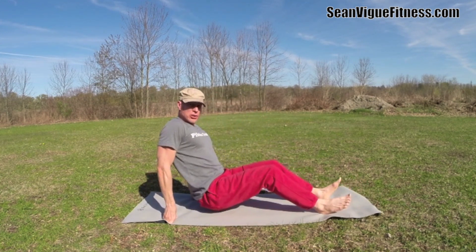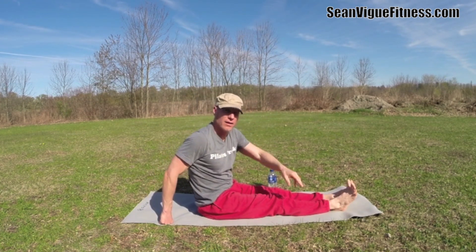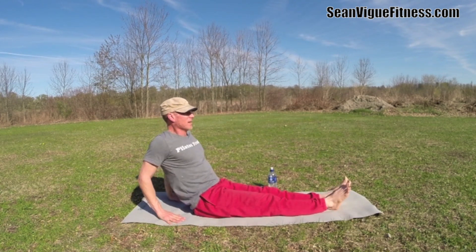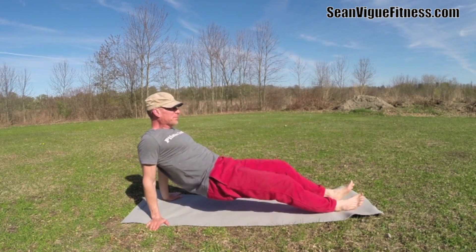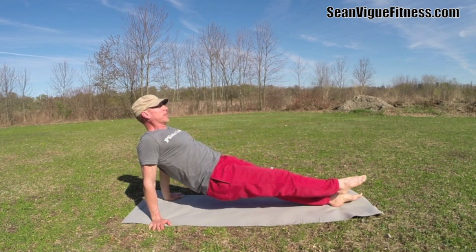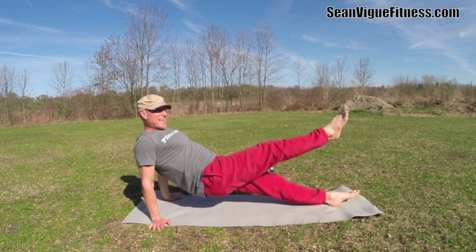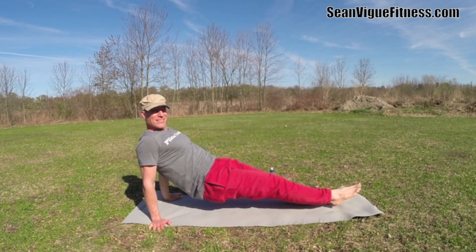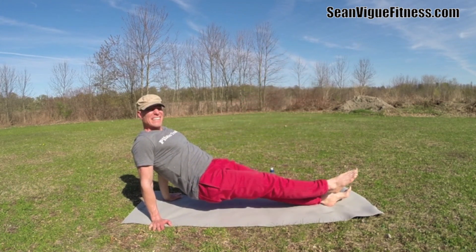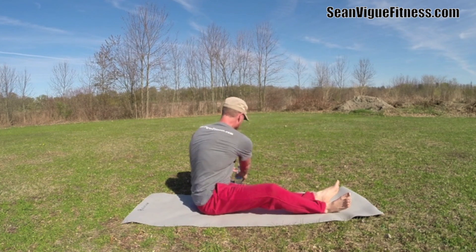Joseph Pilates actually grew up in Mönchengladbach, Germany, where I lived for a summer about ten years ago. Lift up — however you want to position your hands is up to you. Hold this reverse plank, or we add 14 leg lifts. Inhale up, exhale down. One, two, three, four, five — six, seven, eight, nine, ten, four more. Release the leg down slowly. Total control.